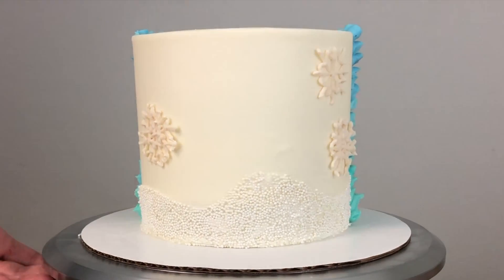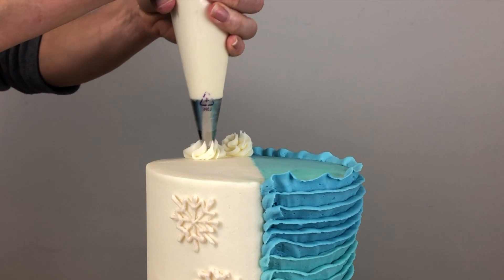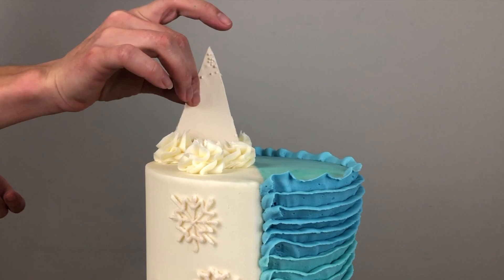The sides are finished so now I'll do the top. I'm piping some swirls of frosting with a 1M tip and pressing my triangles of white chocolate into them to make a mountain range.